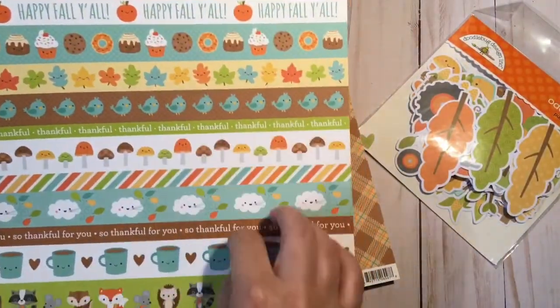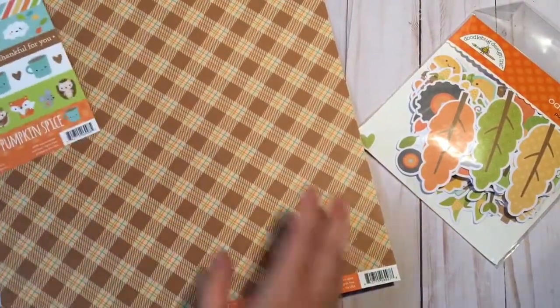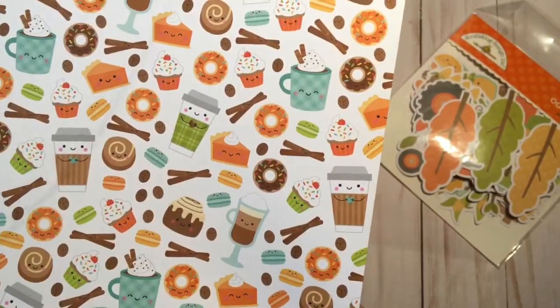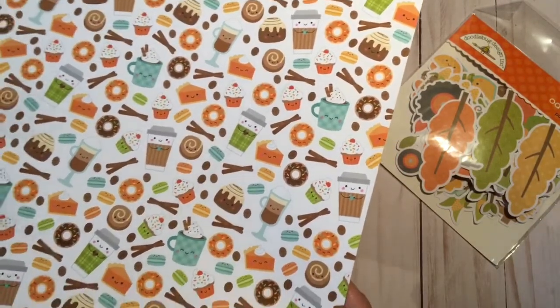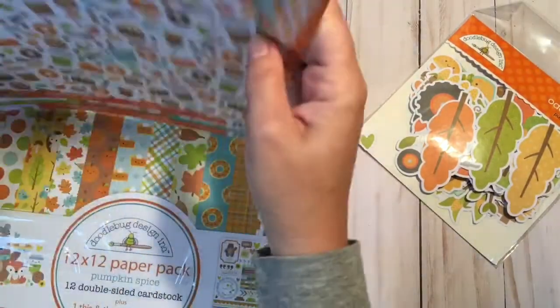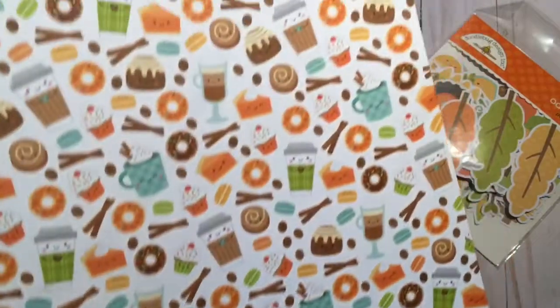The tricky part when you only buy one paper pack is you have beautiful paper on both sides, and you have to decide — usually what I do is cut these and use them for DIY embellishments, but I do really like this plaid. Look at the coffee cups and the donuts in all these fall-themed colors. You can see with this company you don't have to actually have fall things to make it look fall — you can take things from your stash, use the fall colors, and it instantly turns it into fall. That is impressive.